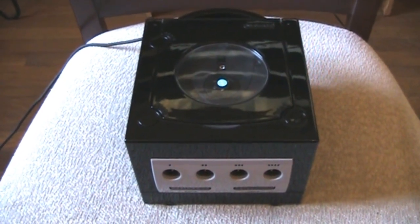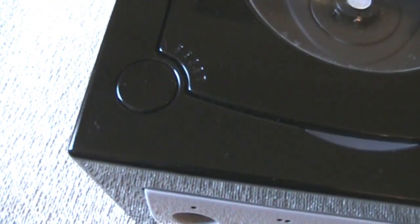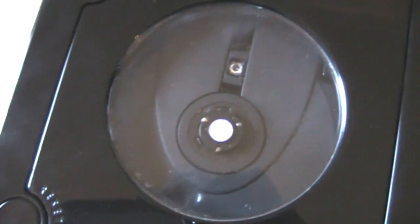Hi, this is Alec Kermit and this is my custom modded GameCube. It's got a black automotive paint finish and a clear circular window on the top so you can see the game disc spinning as well as the laser light working and moving.